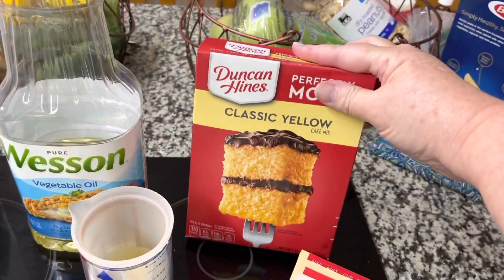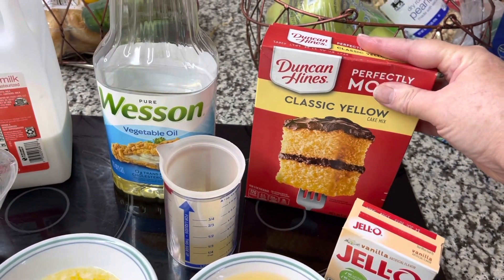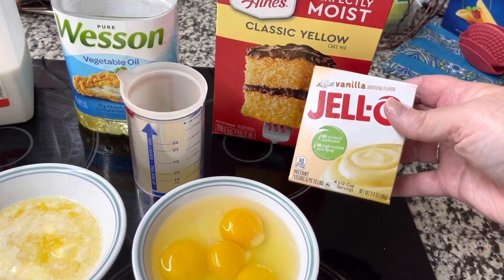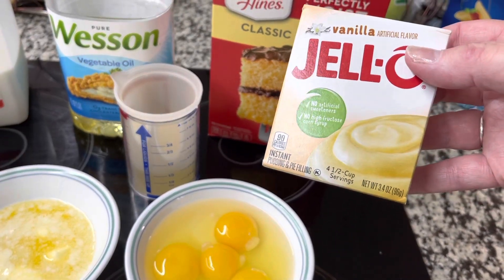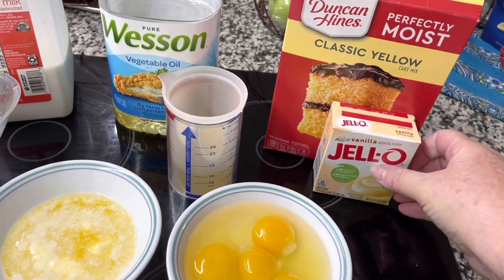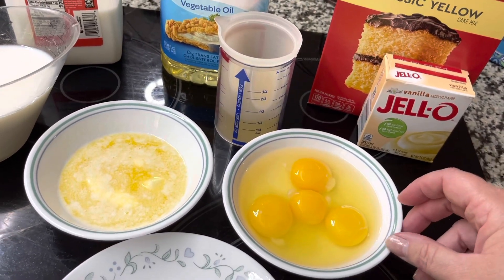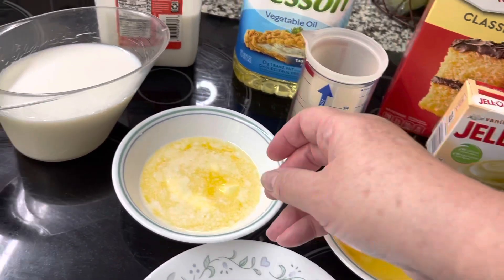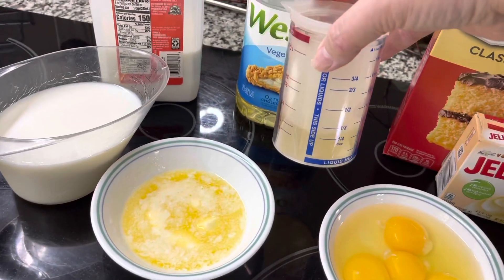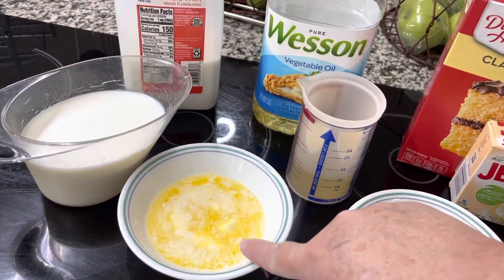The cake mix already has the sugar, cake flour, vanilla, leavening agents, and things like that. I add one small package of Jello pudding — the 3.4 ounce — and I blend those dry ingredients together first in the mixer. Then I add three whole eggs and one extra egg yolk.